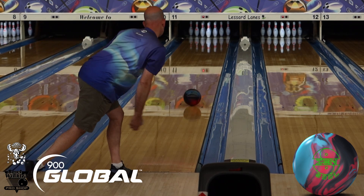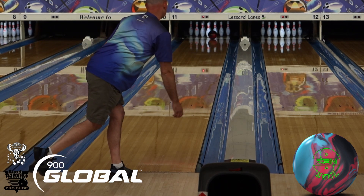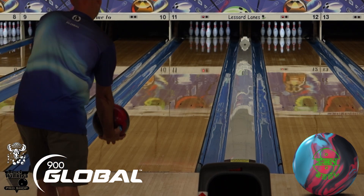Hey, what's up guys. As always, check out Bullwuncles Pro Shop and Apple Valley Bowl in Plantsville, Connecticut. Today we got Jason Ray throwing the Zen Soul.